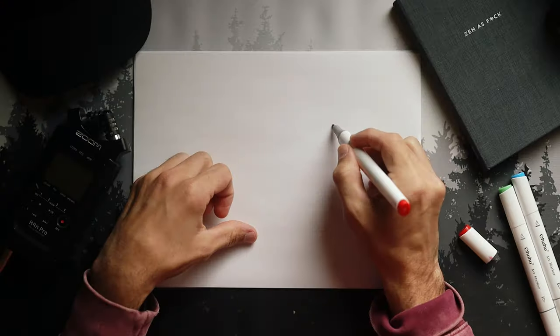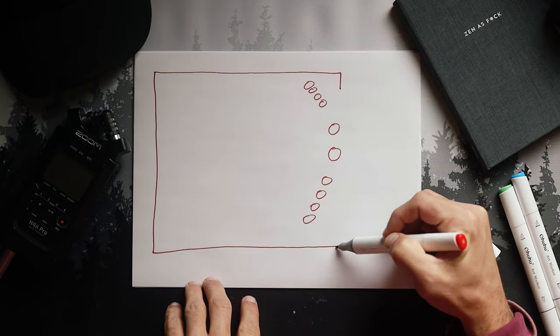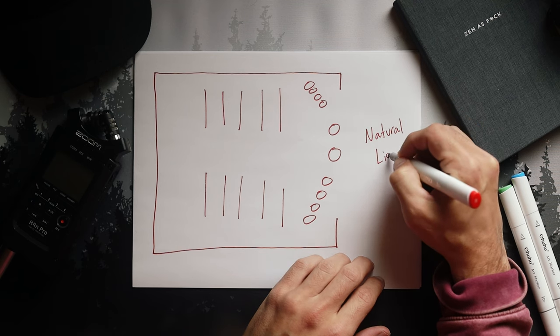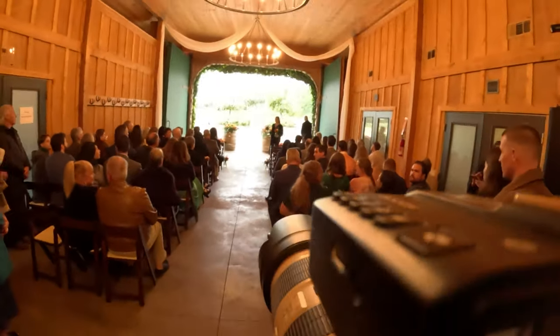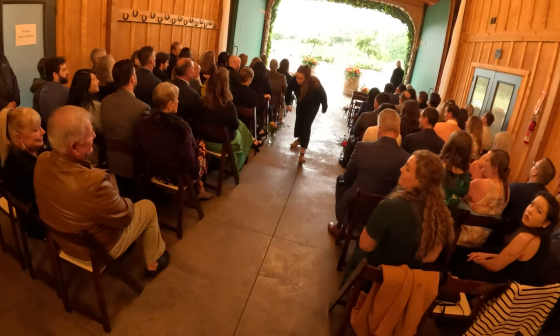A bit of background on this particular setup. This wedding was supposed to take place outside, but it was very rainy and stormy, so we moved the wedding into a barn. The couple and the wedding party were up near the entrance of the barn, with all of the audience sitting inside. The only source of light besides some chandeliers was the natural light coming from the open barn doors behind the couple and the wedding party. This is extremely problematic because you have a super bright light source behind your subjects and nothing to light the front side of your subjects.